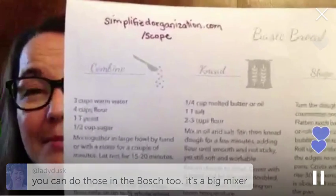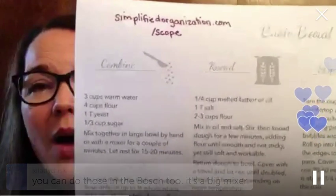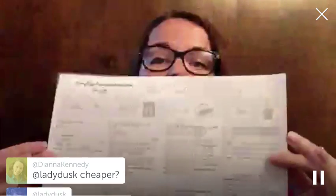The Bosch is a giant mixer - you can put like 12 or 16 cups of flour in it. You can download this and experiment making your own bread. For those of you who have tried making bread before, what are your sticking points? What makes it hard, or what's holding you back from making bread?